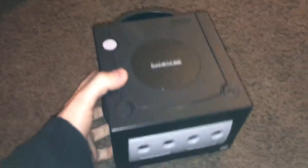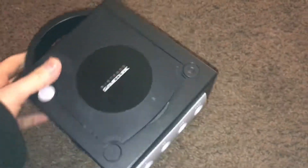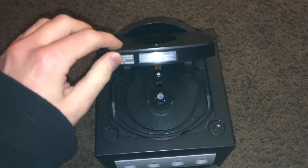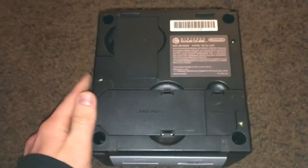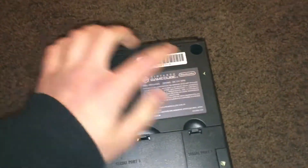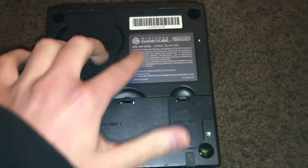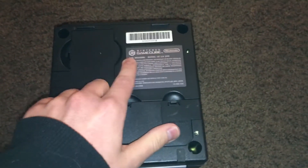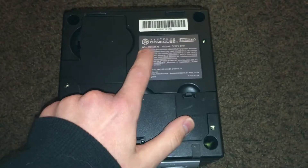Here it is. It looks just like my old GameCube — like the one I had before that my oldest brother gave to me as a present back in October 2013. It looks very similar. The only difference is that there was no sticker underneath saying it was used, and this is the original DOL-001 model.